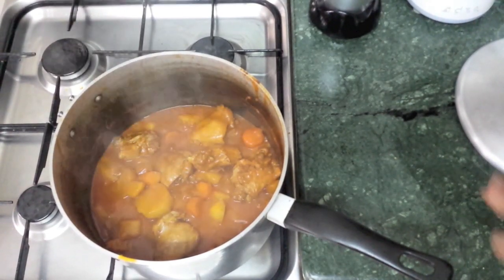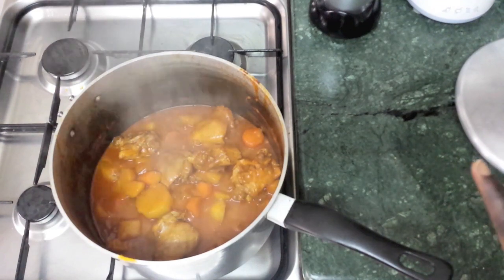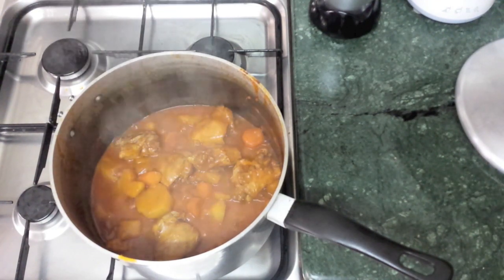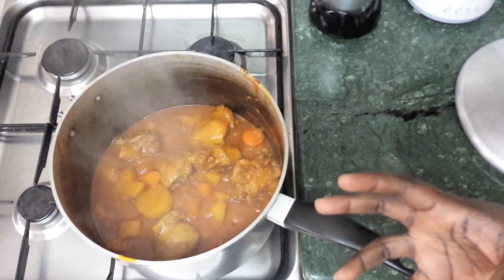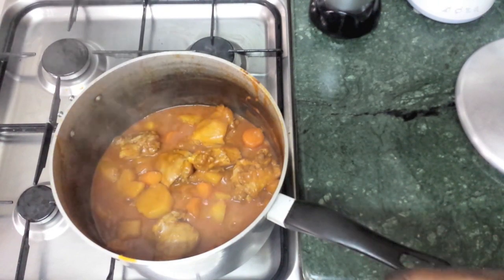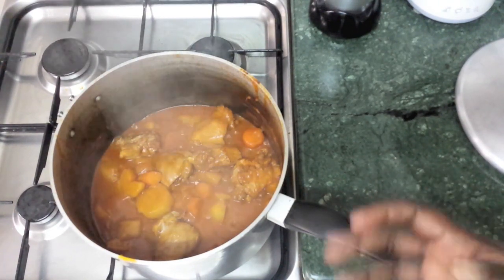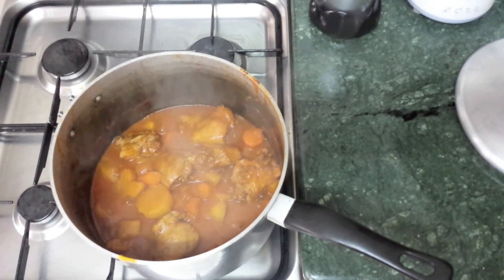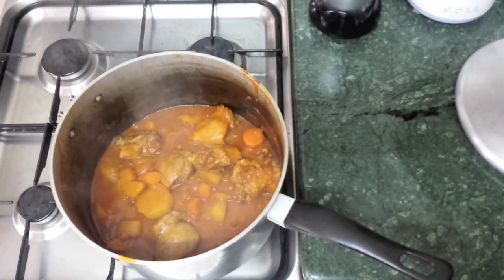The salt levels are good, seasoning levels are good, so we don't need to add any salt or anything — it should be ready now. Also, some people like to put in cardamom seeds and cinnamon sticks, but I don't like the flavor of those so I've decided not to put them in. The dama should be ready — it's time to plate up.